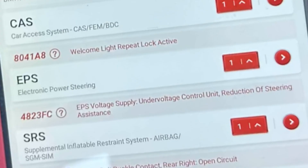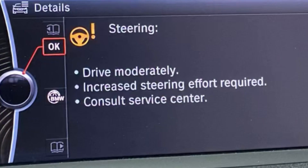Hello, welcome back to another video. In this video I'm going to go through the 4823 FC code. If you've got a BMW 1 Series, 2, 3, or 4 Series — or really the others as well — they're very similar. Those four models are very identical and they all share the same steering rack.